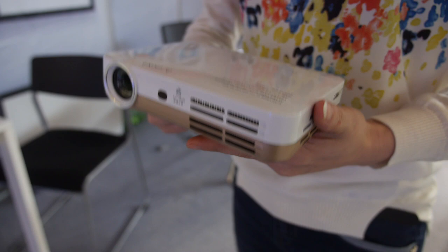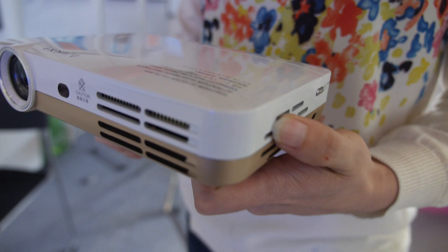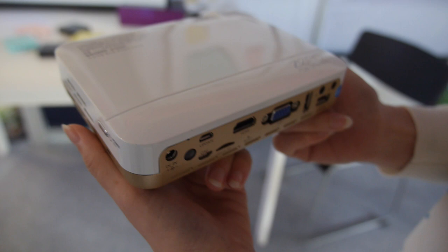The price is around $350 US dollars based on 100 units MOQ. This model has been available for one year and is very popular in North American and Chinese markets. It's 700 lumens, 720p resolution, and supports 1080p content as well.